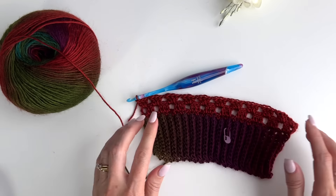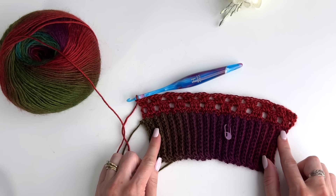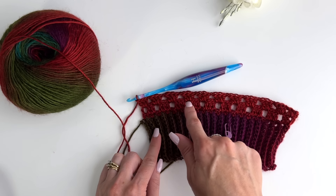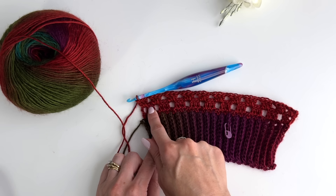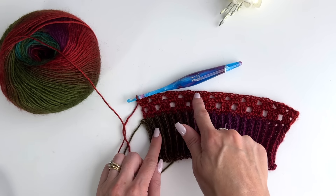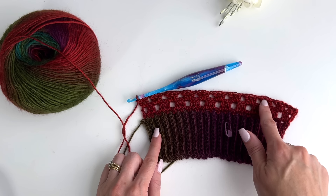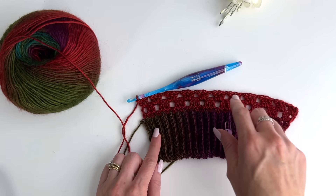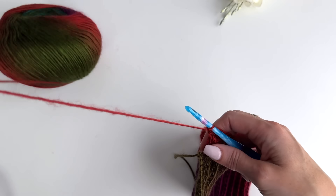Let's take a count of our clusters so you're on track. The previous row had 10 clusters, and this increase row has 11 clusters for our medium size.